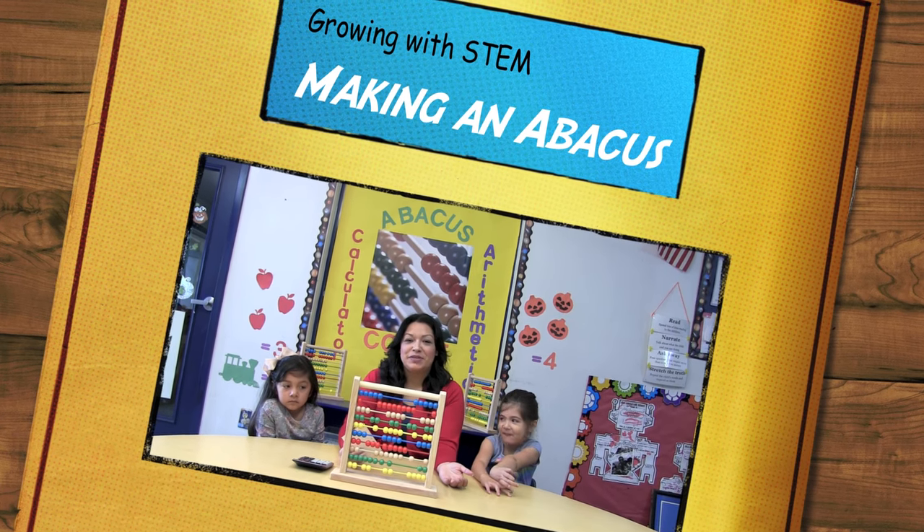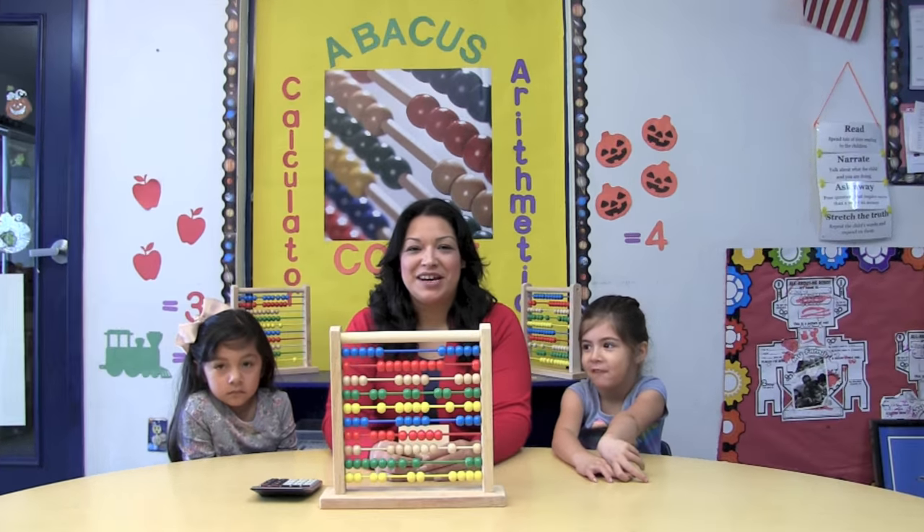Hi, these are my friends from Centro de Niños. Thank you for joining us on our STEM adventure.